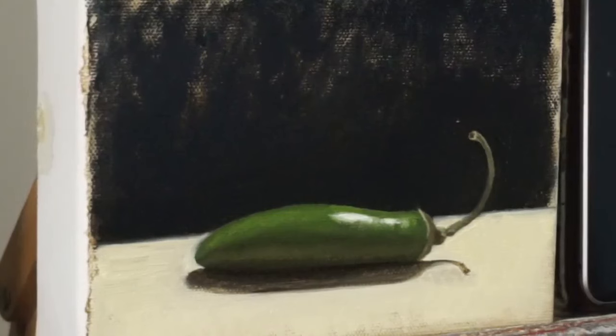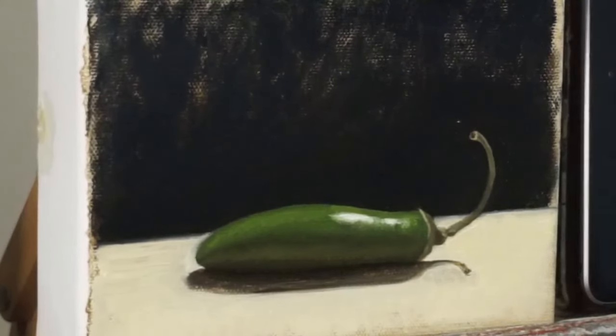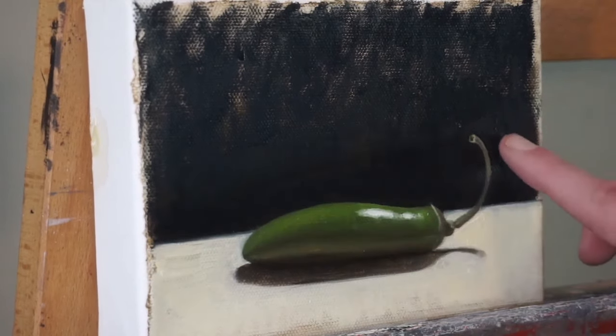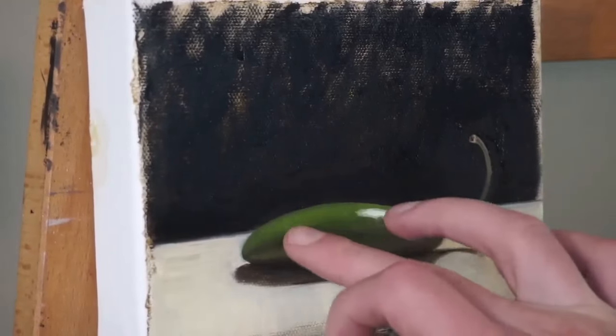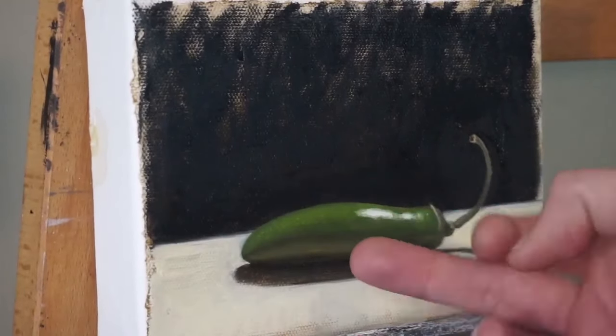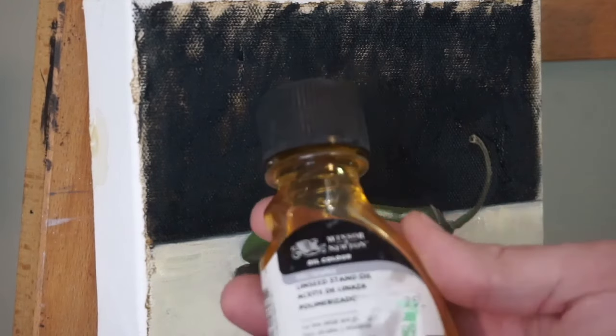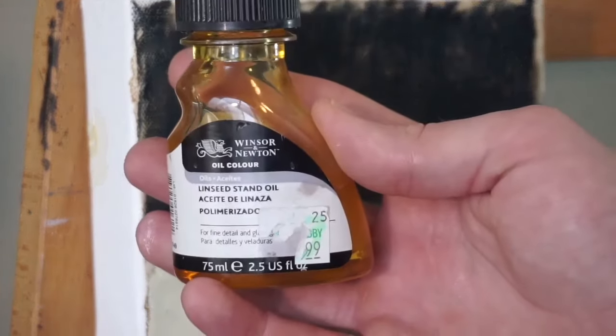I'm going to call this done for now. Like I mentioned, I'm going to come back to this and do another pass, but I have to let this layer dry. It will dry a little bit quicker because of the liquid that we added. It should be dry in a day, maybe two days depending on how much white you use. You want it to be touch dry — you should be able to touch it and it shouldn't be sticky. You definitely shouldn't be lifting anything up; you should be able to run your finger across it and not smear it.